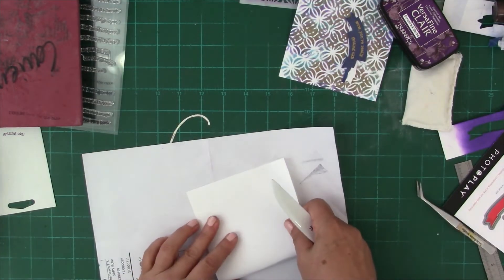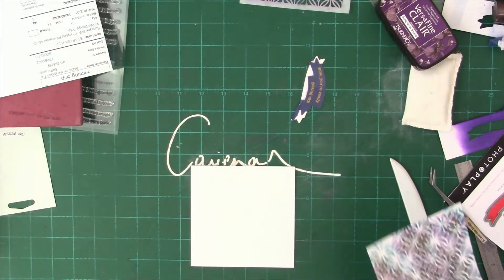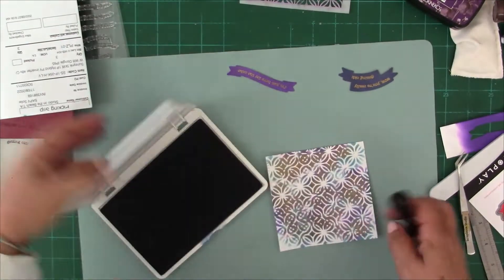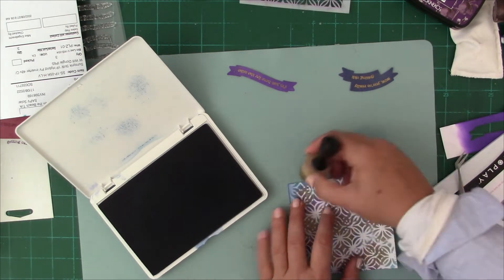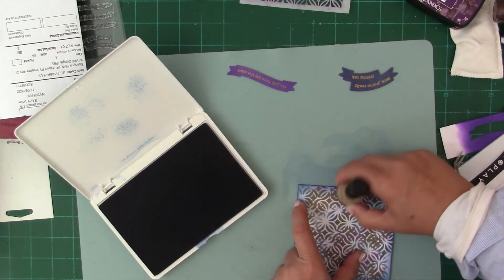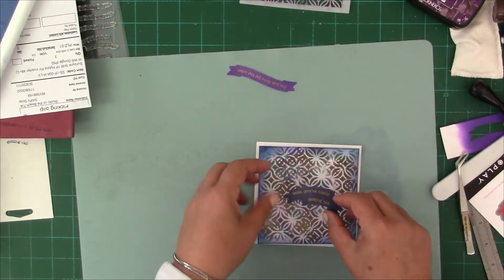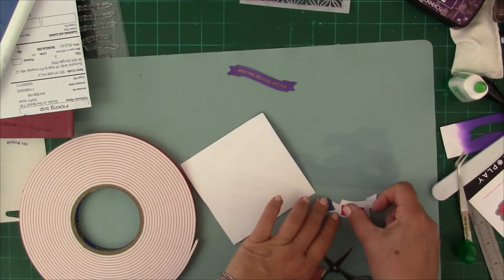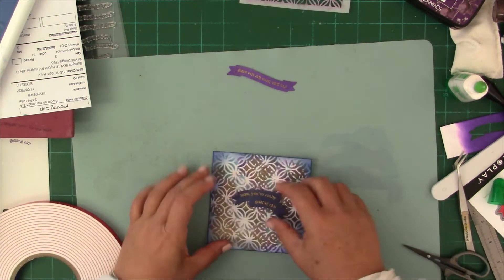I'm folding my card base and decided to use that topper as is. Just as I did in the previous class, I'm inking the edges to accentuate the beautiful gold stencil work. You hardly see the randomness — it forms a complete unit even though it's not perfect stenciling. The eye deceives us into thinking it's looking at a unit because the gold is pulling it together and that is the focal point of the card.